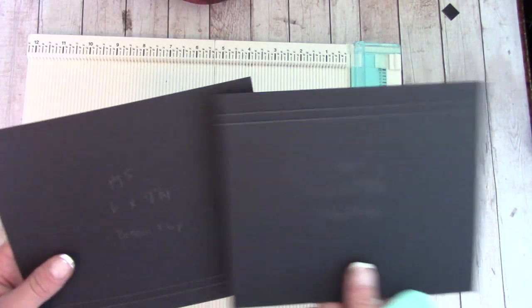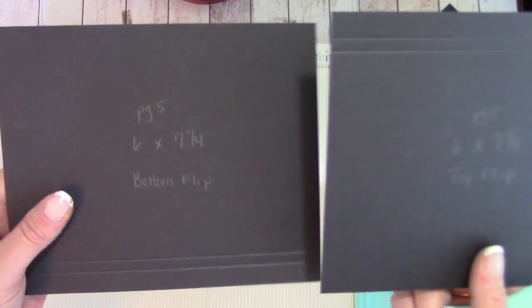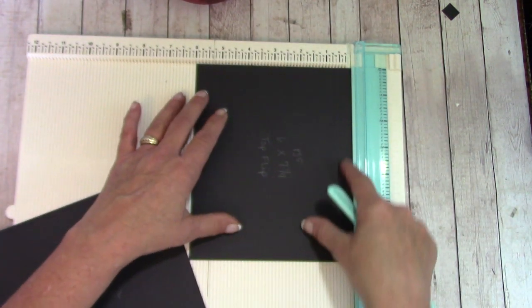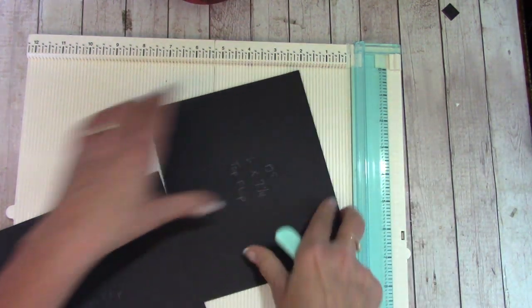Our next pieces: we had two cut the same, six by seven and a quarter. One is a bottom flip and one is a top flip. They were both scored the same — we laid this so it was six inches across our board, and scored at a half inch and three-quarters inch.